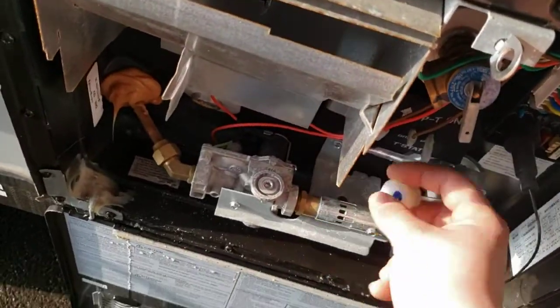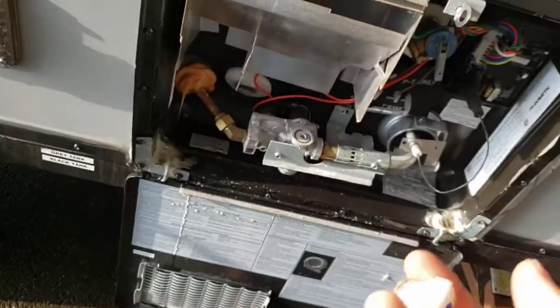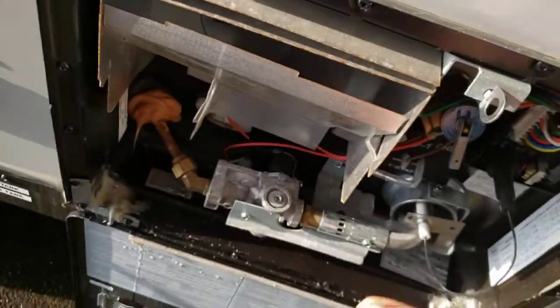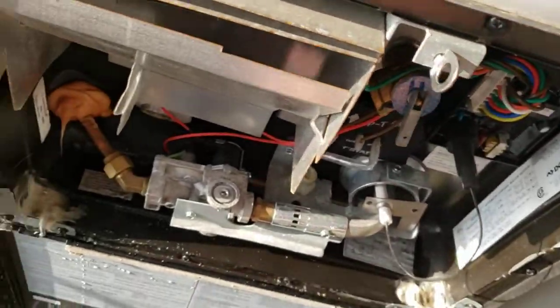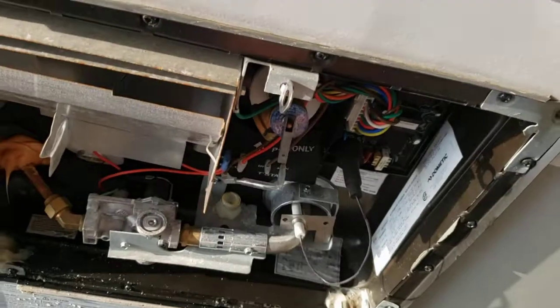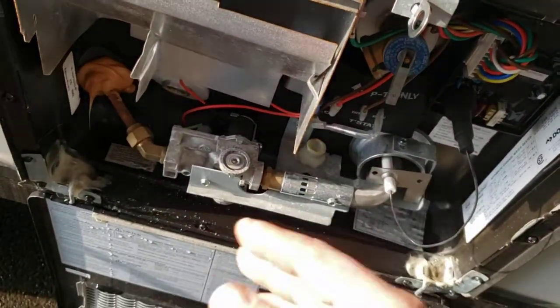Definitely recommend draining it after every trip — you don't want water sitting in there. It'll start to get stagnant and smelly. Before you pull your plug out to drain it, crack your pressure relief valve. It'll squirt out water. Once it's done squirting, snap it closed, then take the plug out. If you neglect to do this first, you're going to get a bath — and if you've been running it, you're going to get a hot bath.